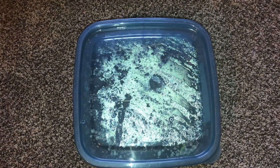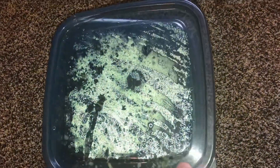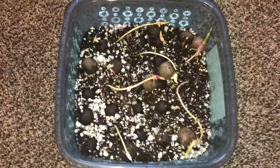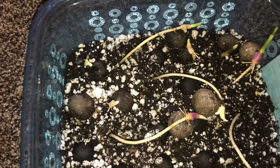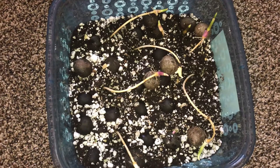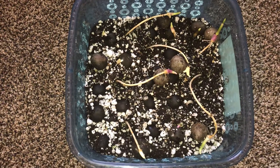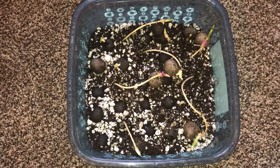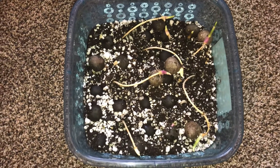What you're looking at is a little ziplock container with my blue Jubea chilensis seeds. These were put in here October 24th and today is January 5th — so not that long, about six weeks. I counted and I think I see 13 of 20 have popped. These were fresh seeds and they came from Joshua down in Carlsbad, California.